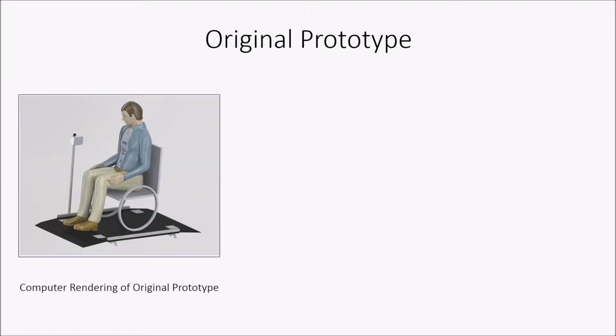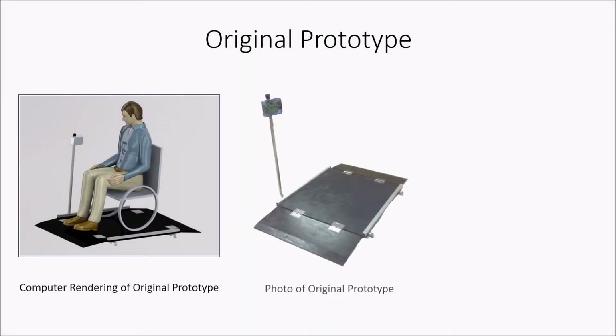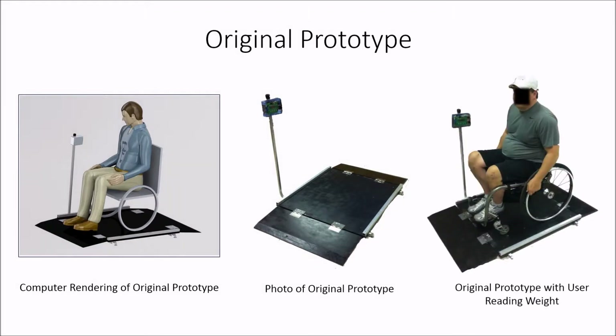In response to this need, the Scale Metrics team put together this first prototype that was user-friendly, accurate, and, more importantly, affordable.